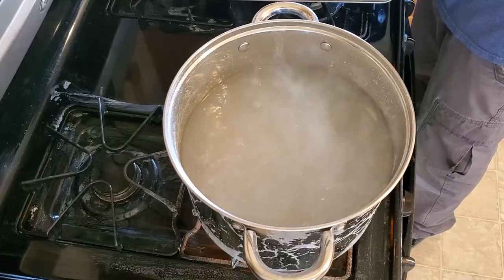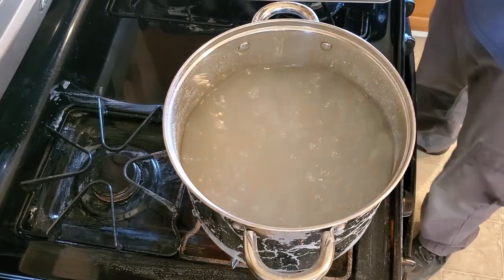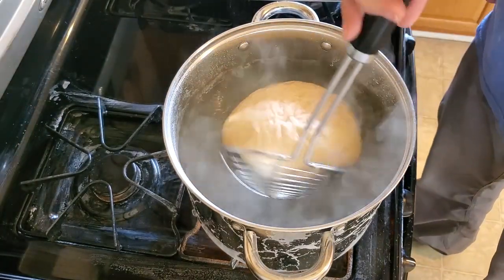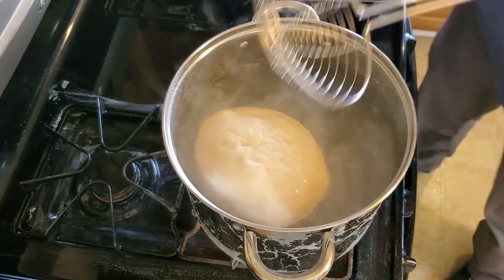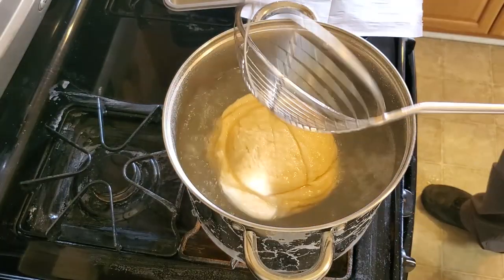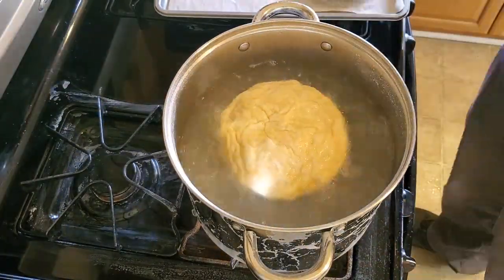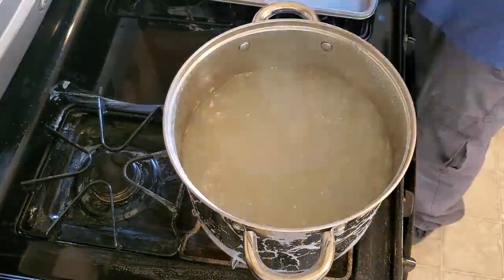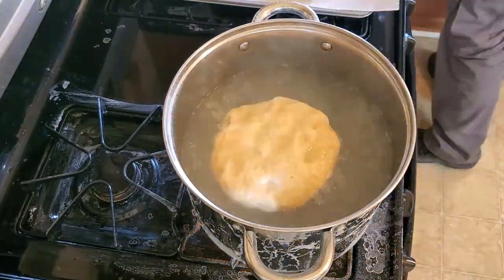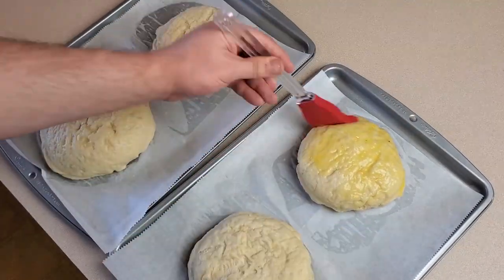Next, very carefully boil each ball of dough. Using a big spoon, set each ball into the pot and boil for 30 seconds, then turn the ball over and boil the other side for 30 seconds. Be sure not to go more or less than 30 seconds per side. As you remove each ball, set them on cookie sheets lined with parchment paper.